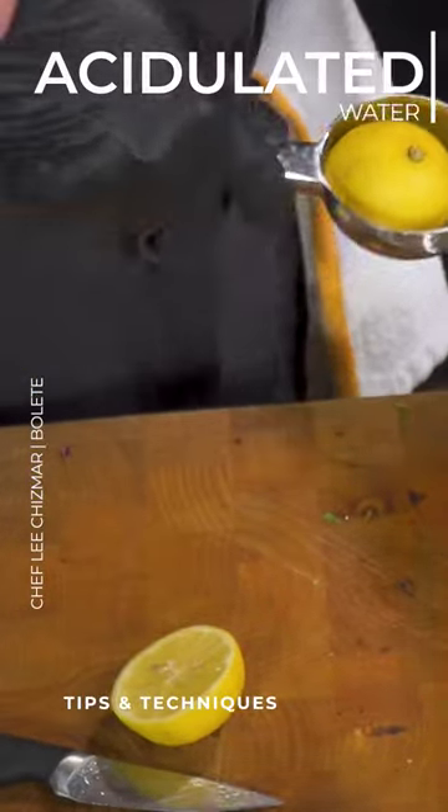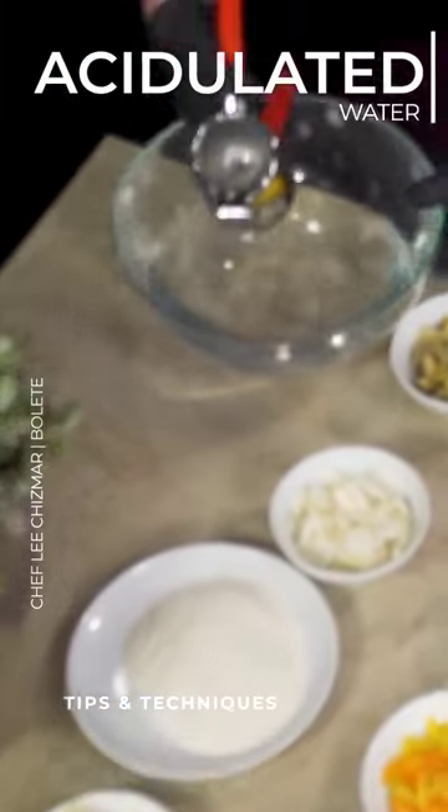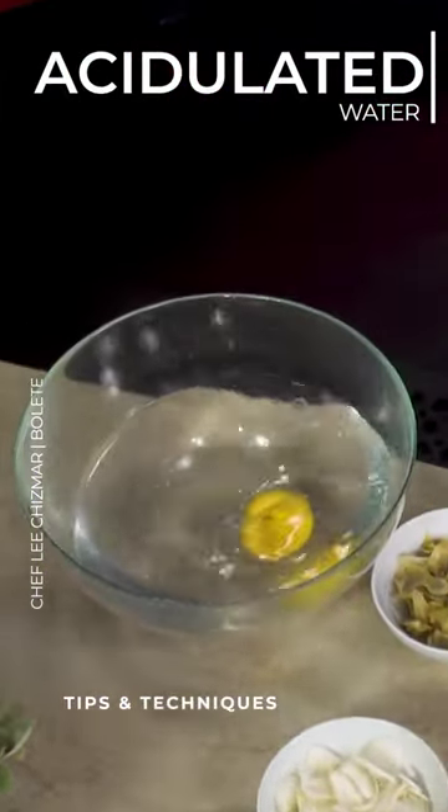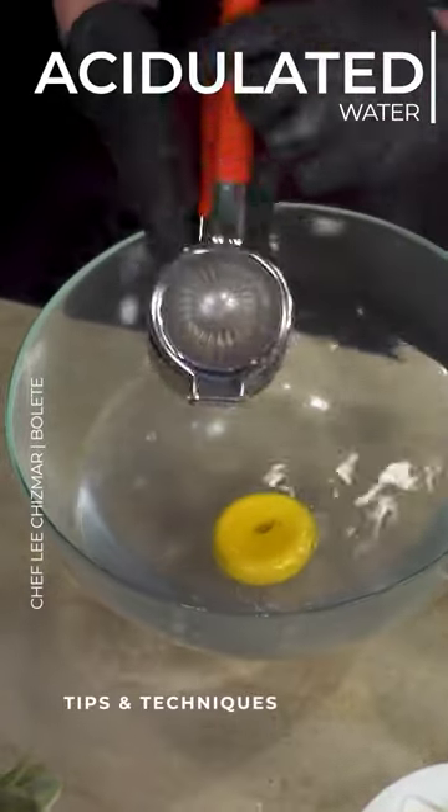These little tools are awesome. I'm going to come right over here into this bowl and squeeze the lemon juice right in. You just put the whole lemon in there too.